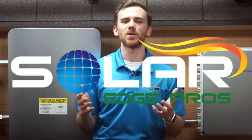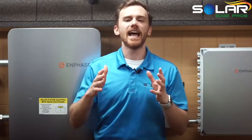Hello, I'm David with SolarEdge Pros, the best solar installer in Texas. And in this video, we are going to talk all about bus bars, particularly how they pertain to solar panels in the Texas area.